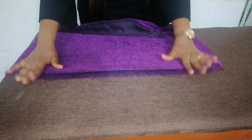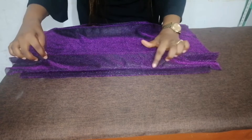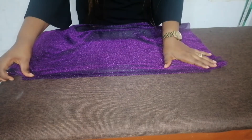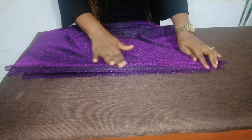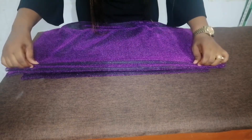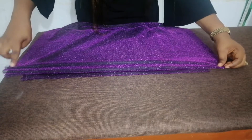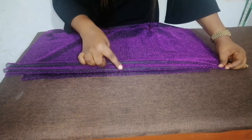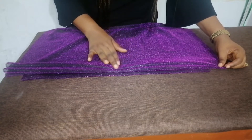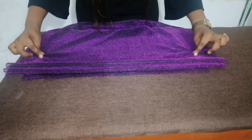The next thing to do is we are going to pleat the body. I'm going to pinch it this way and fold it to cover the stitch line, then sew a straight stitch. I'm going to pinch it again, fold it like this, then sew a straight stitch. Make sure that the difference between the first fold and the second fold should be half an inch — the wideness should be half an inch. Then the third one, as you can see, the wideness should also be half an inch difference.